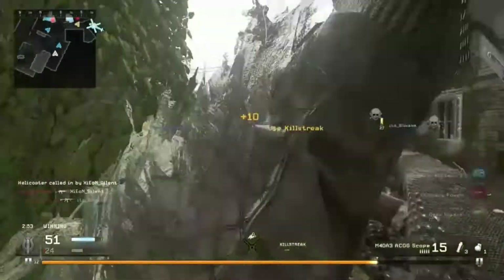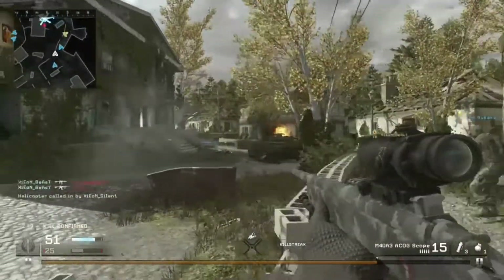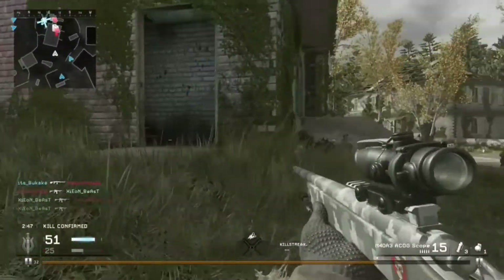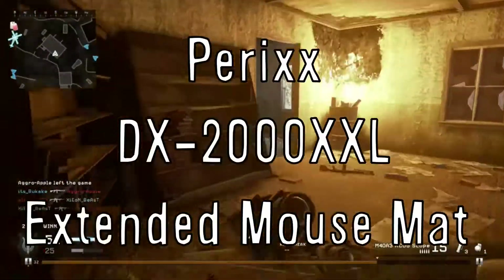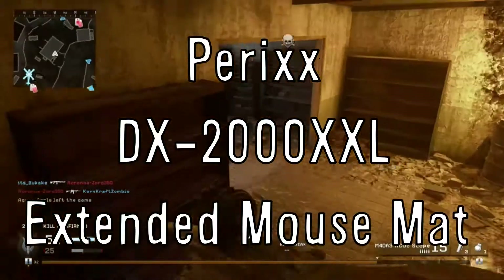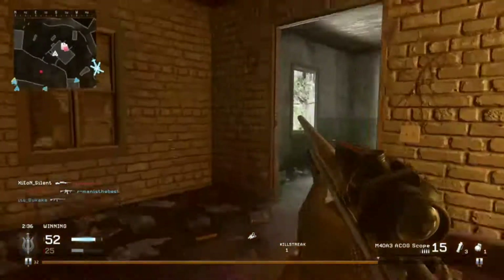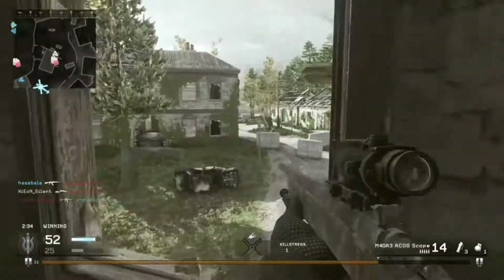You will also want to be using keyboard and mouse in this setup, so you'll want a pretty decent mouse mat — ideally an extended mouse mat. This is where the Perixx DX2000XXL gaming mouse pad comes in. It's an extended mouse pad, meaning you can fit your keyboard and your mouse on the pad.